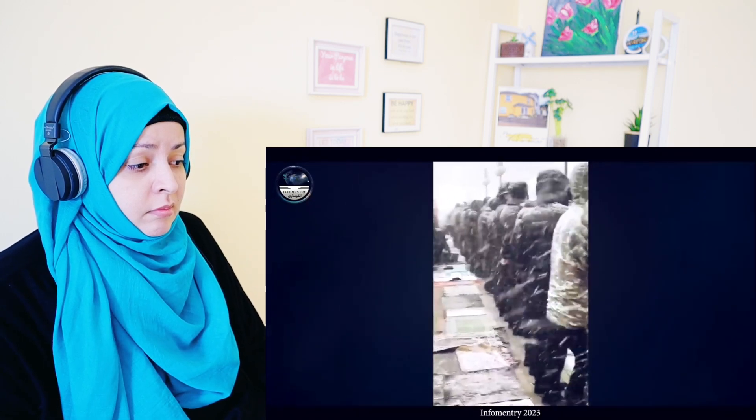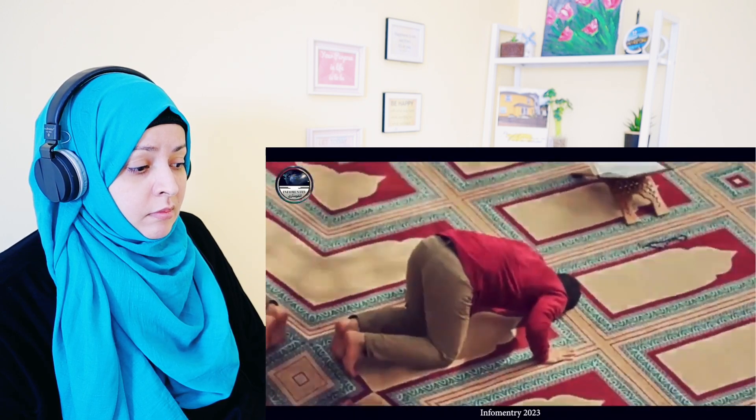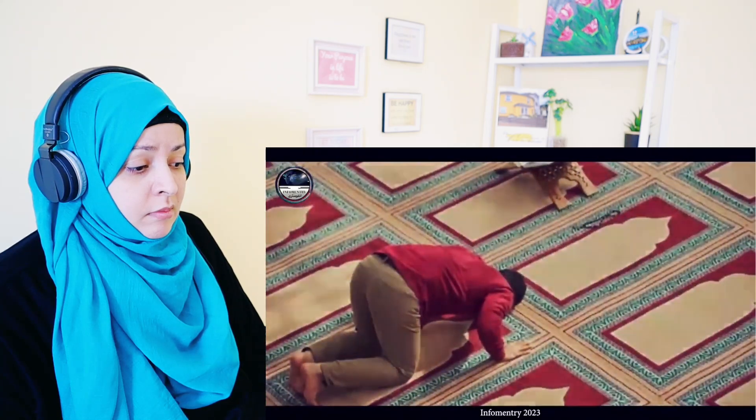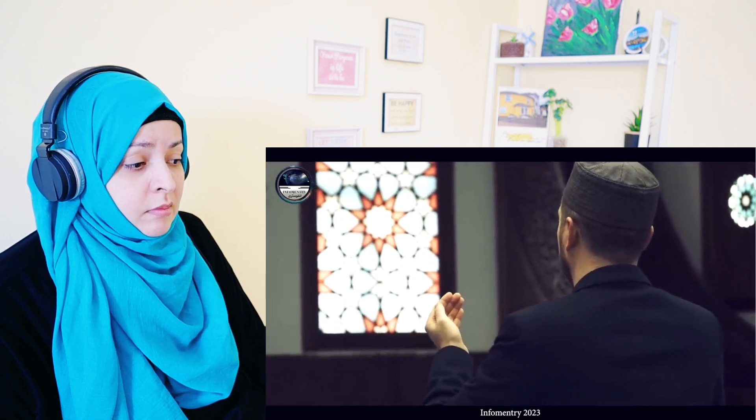At the end of namaz, when we turn our head for salam, the muscles of the neck gain strength and a person remains fit and energetic. All these benefits are realized when we perform namaz with full attention, proper etiquette, and according to the Sunnah without rushing. An American doctor once stated that he wished he could implement namaz across the whole country, because after all the studies he had done on this subject, he concluded that it contains so many wisdoms that there is no limit.